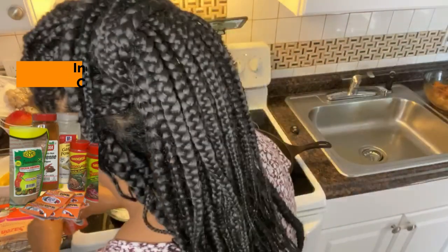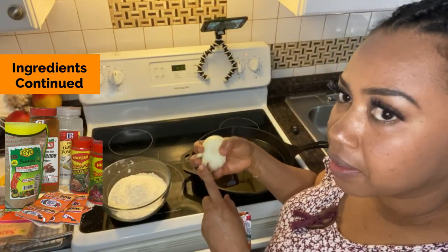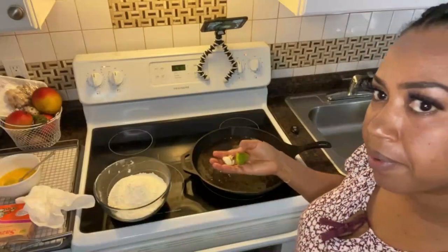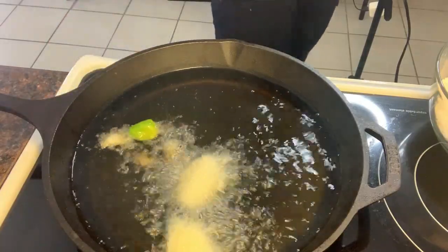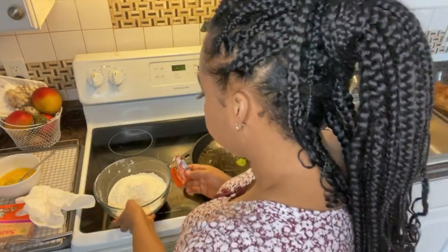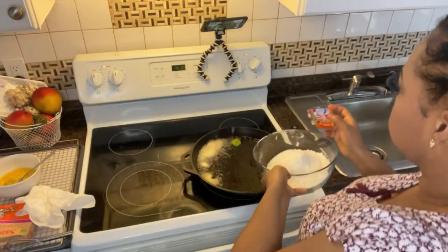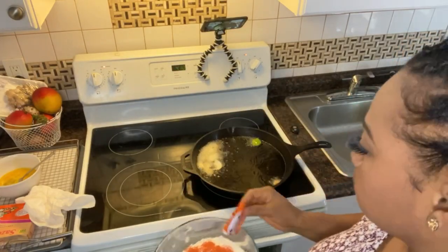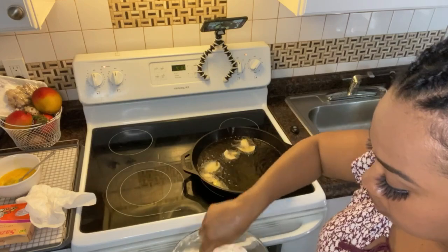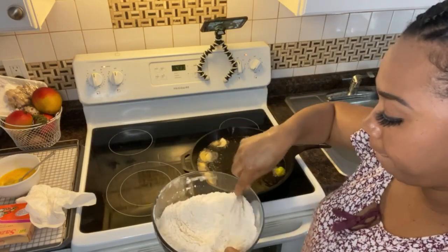Before I go any further, let me add my onion just to flavor the oil. I have pepper and garlic too. I'm going to preheat my pot, and then I'm gonna add the seasoning to my flour and mix it all in.